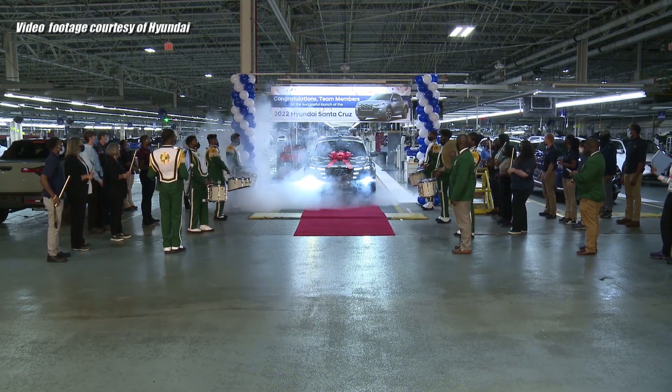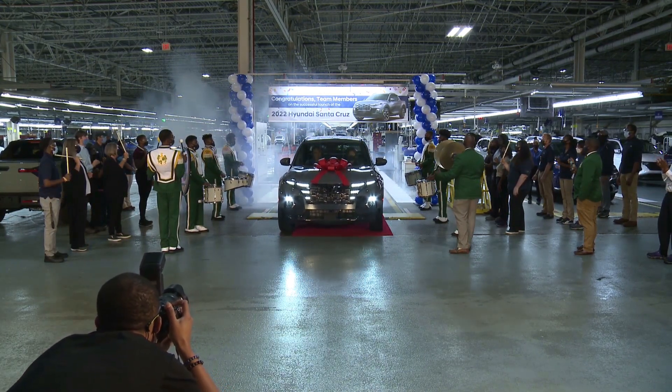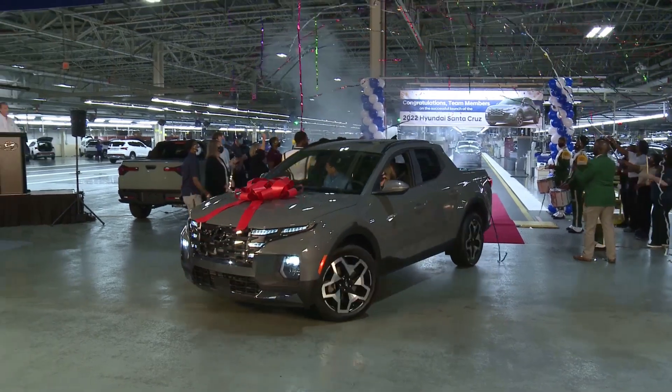Hyundai has just launched production of the all-new 2022 Santa Cruz Compact Crossover Pickup Truck at their assembly plant in Montgomery, Alabama. This means those on the early reservation rolls can start getting excited that their new groundbreaking vehicles are on the way soon.